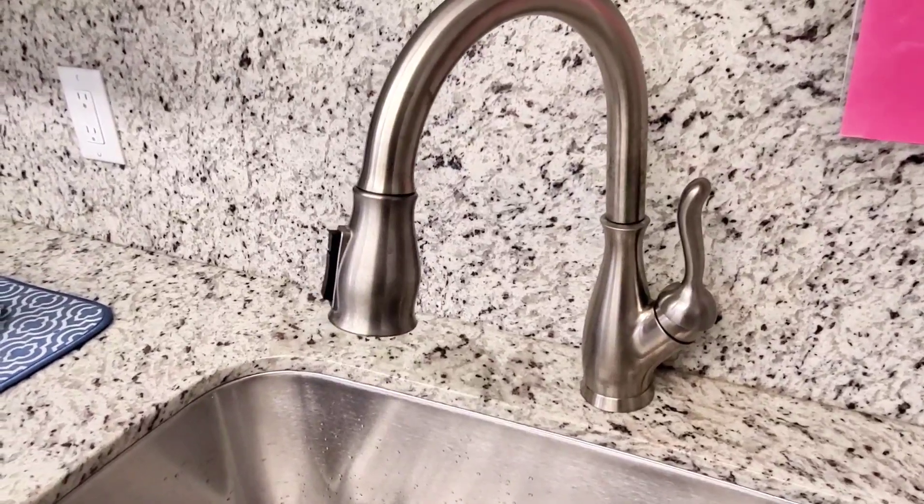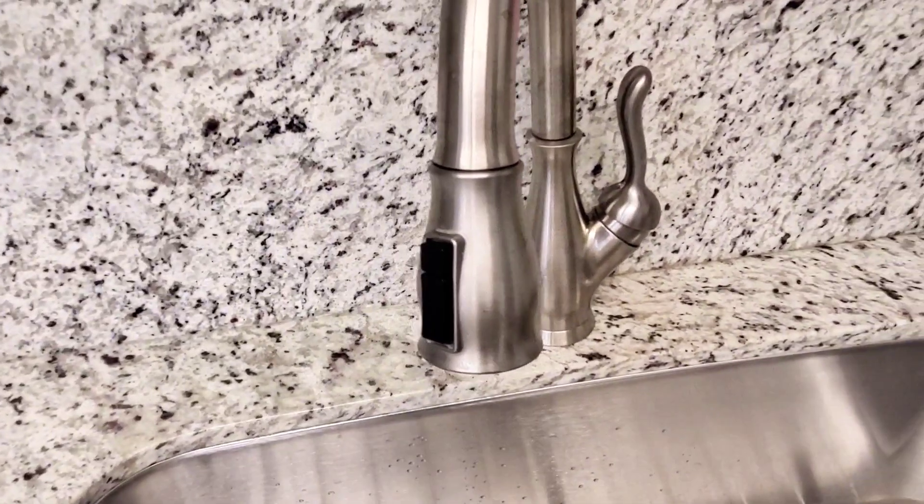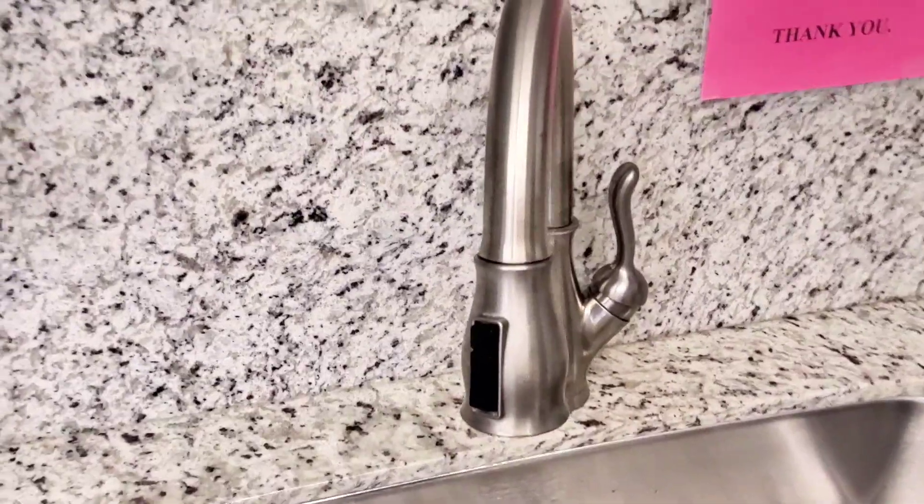Hi guys, just want to do a quick review of this kitchen sink faucet. I absolutely love this. This one right here is in stainless steel.